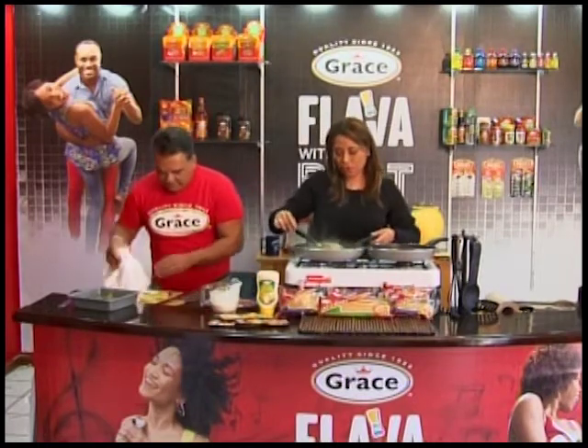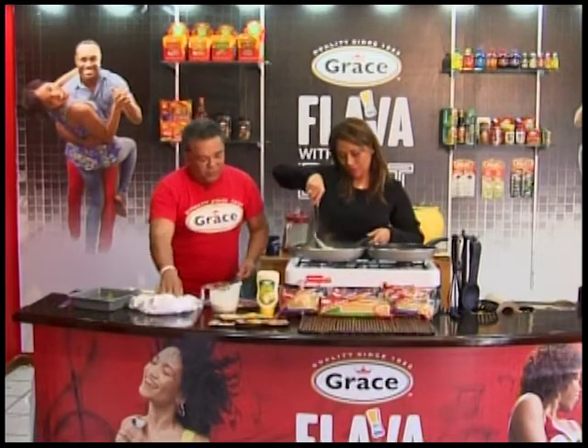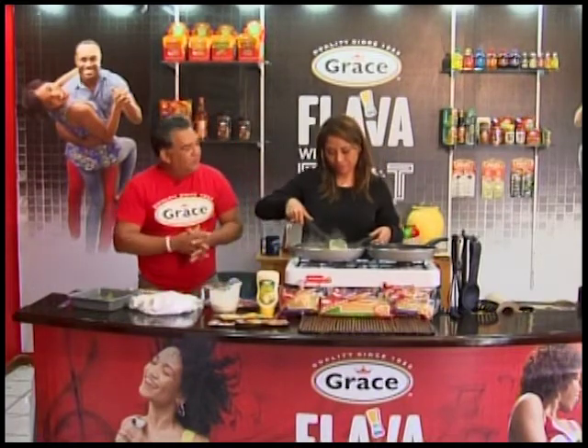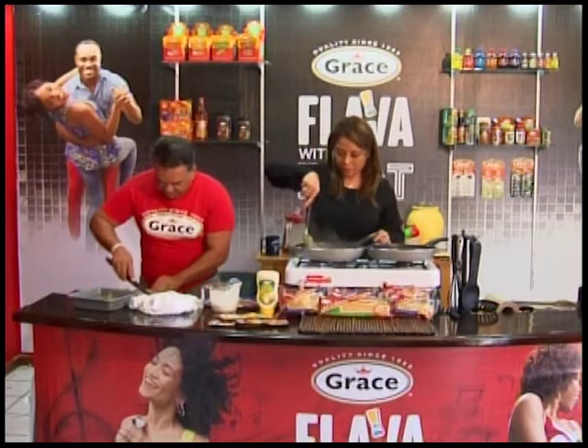So the chocho that you cooked earlier is actually going to be the side for the fish — just the side. You could add your rice, your potatoes, but I love chocho. I'm keeping it very healthy.